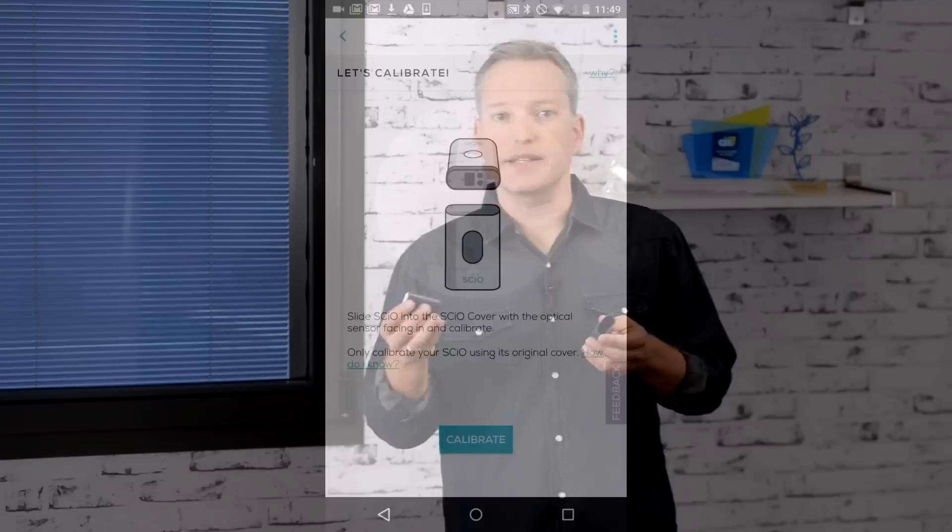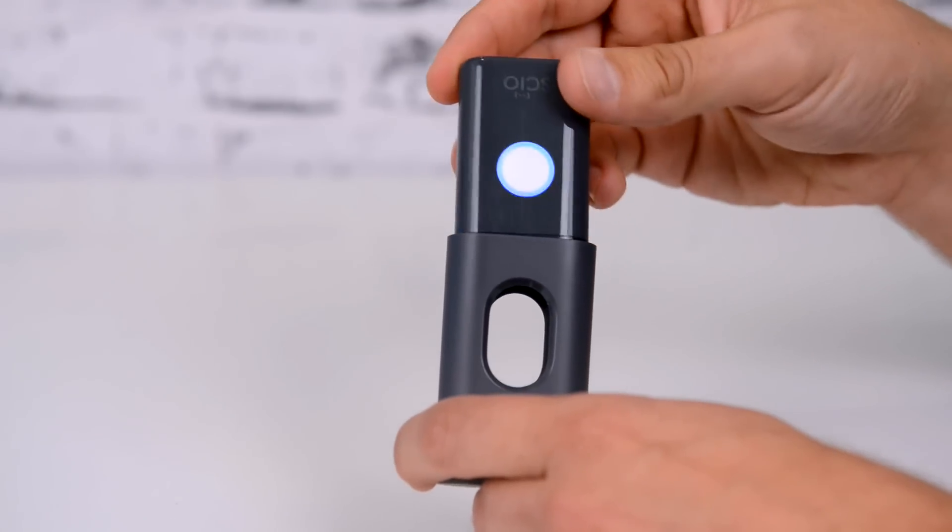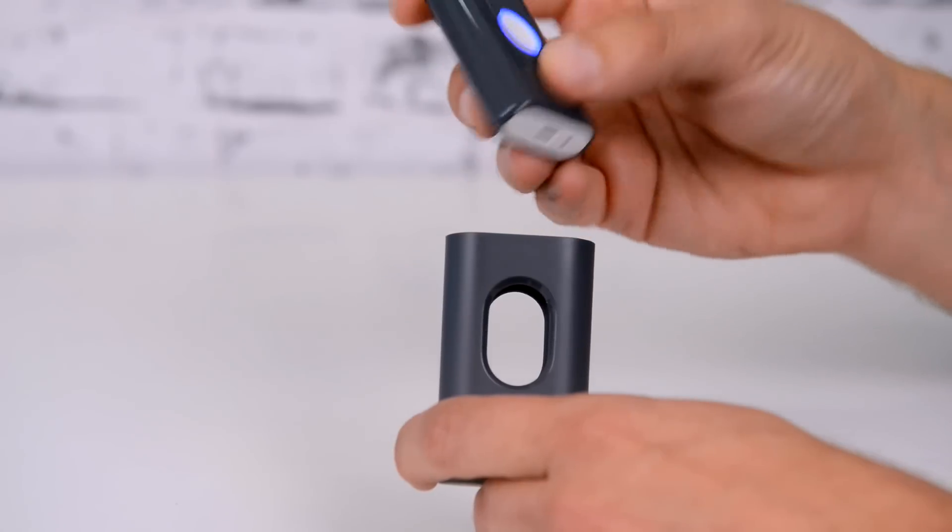Sayo also has to be calibrated occasionally. It will automatically identify when calibration is needed and prompt you to do so — the LED light will also turn yellow and start blinking. The calibration device is located inside the Sayo cover. So when prompted, simply place Sayo in its cover with the optical head facing in. Tap calibrate or click the function button to calibrate. Once calibrated, don't forget to turn Sayo with the optical head facing out.